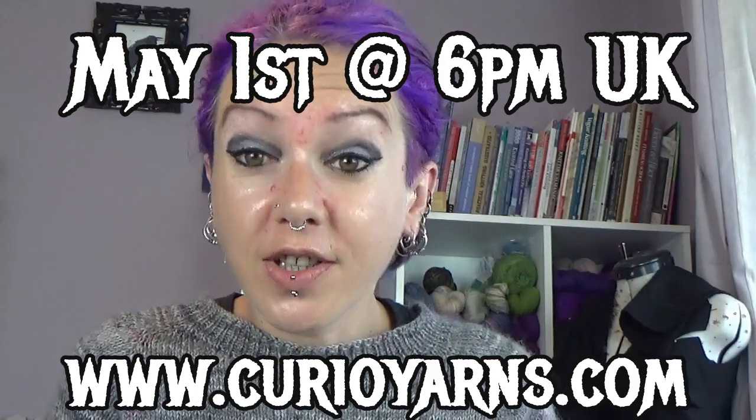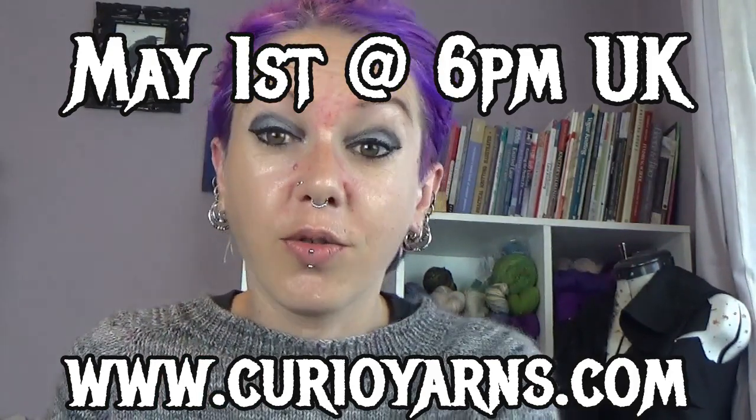The shop update is Friday the 1st of May at 6pm on CurioYarns.com. The colour-along is still going — go and have a look on the Ravelry thread and join in on Instagram. If you like, please subscribe and like down below — it still feels corny saying it, even after all these years. Share the video, tell people about me. Come and join the Ravelry group. CurioYarns is everywhere — Instagram, Facebook, Twitter. Everywhere is CurioYarns.